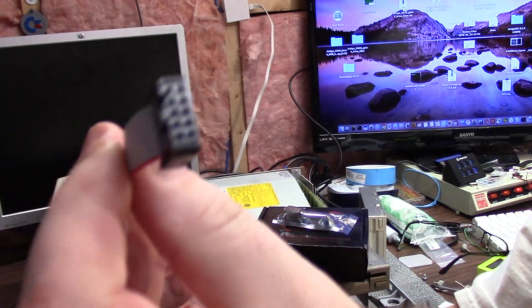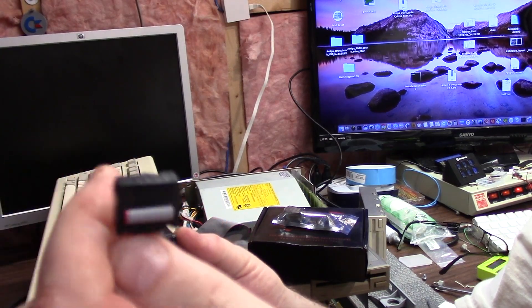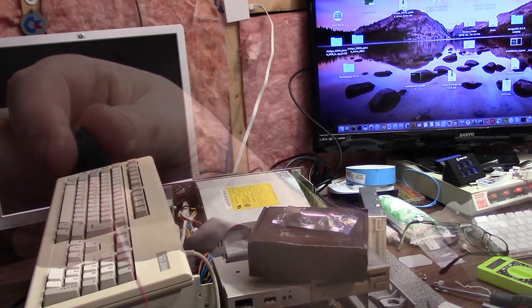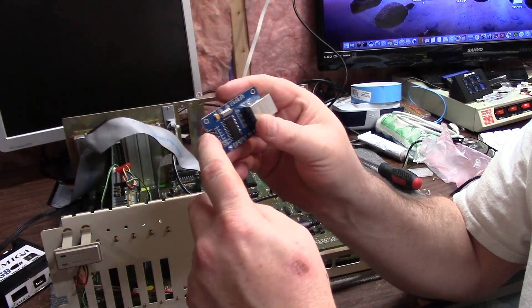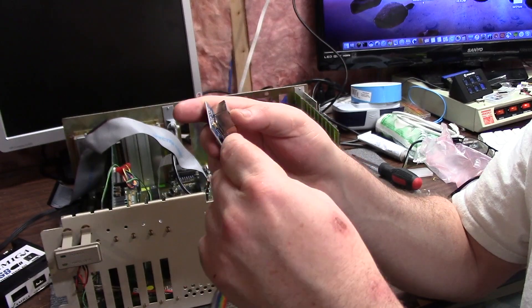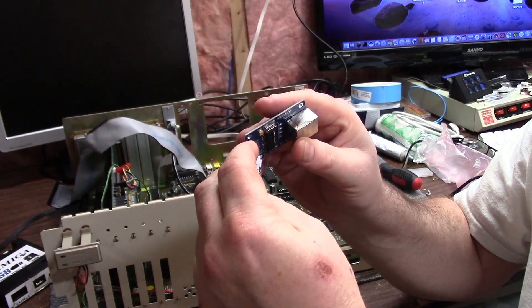It's just a 10 pin connector. If you don't have one, you can chop up an IDE cable. So let's get into it. It doesn't really list pins, but it does say J1, and that is not Jumper 1, which is weird.